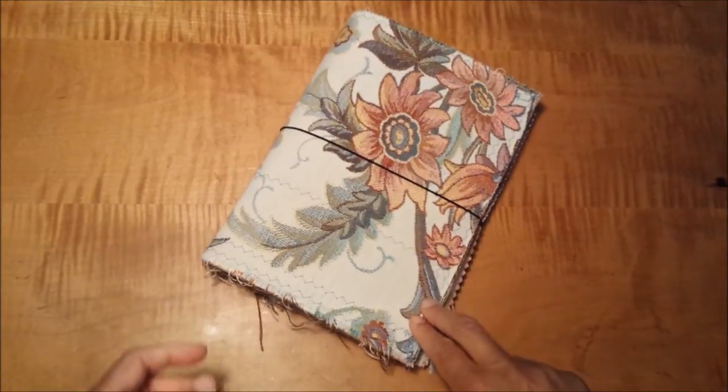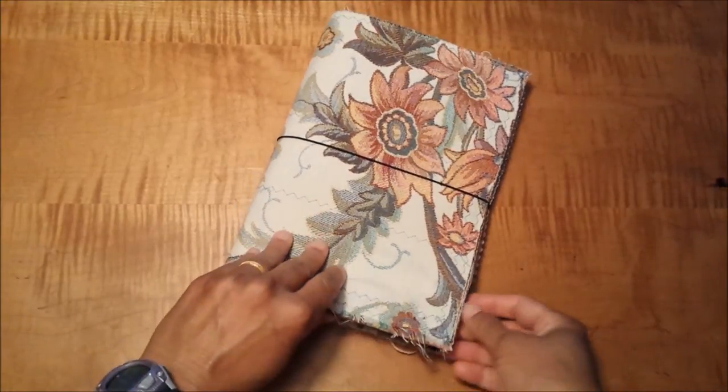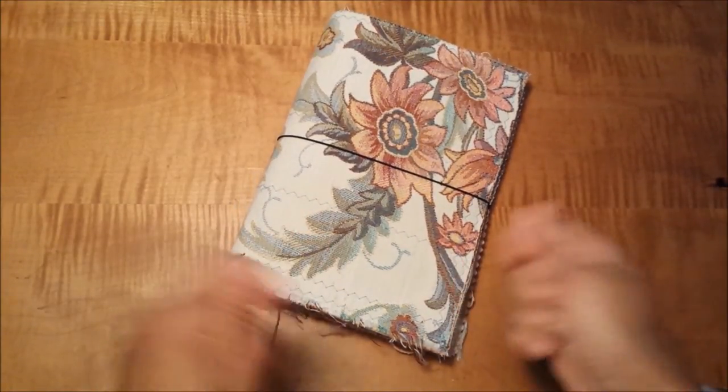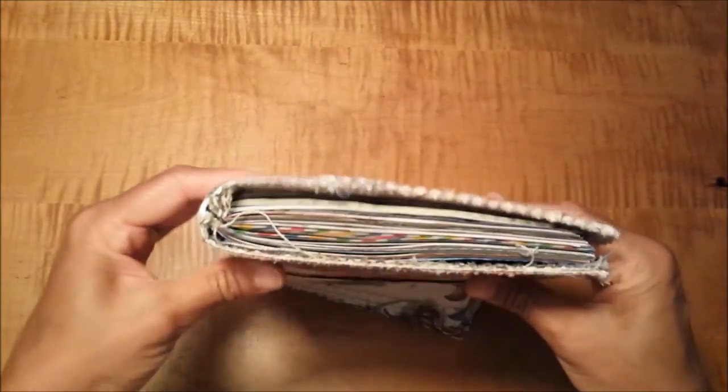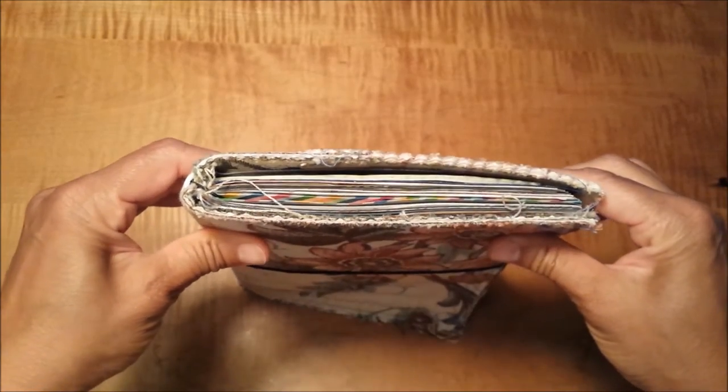What I wanted to do with this particular one this summer is actually use the traveler's notebook idea, so I can take the signatures in and out and not have to carry a really thick book around with me all summer, especially because I'm going back and forth quite a bit.